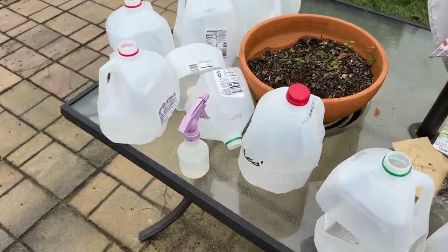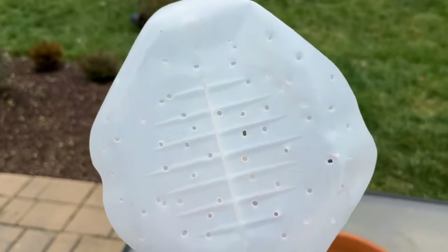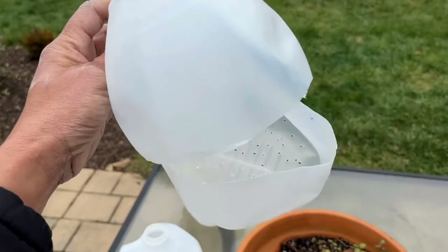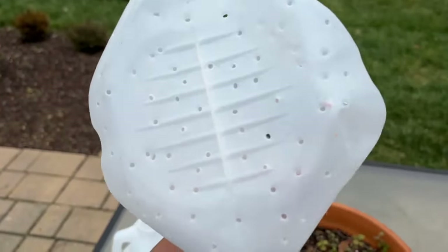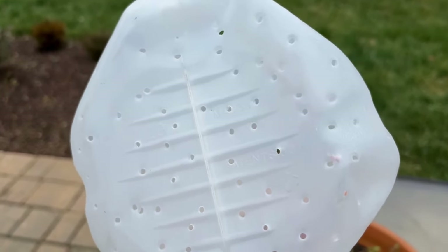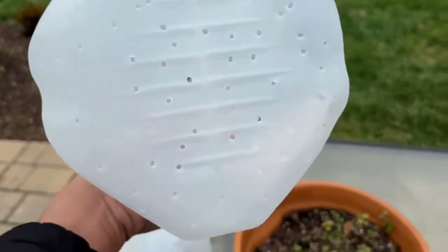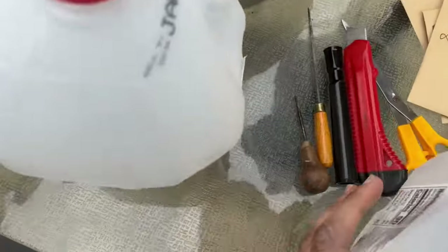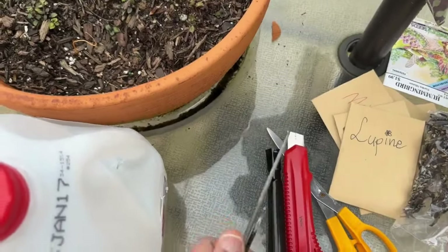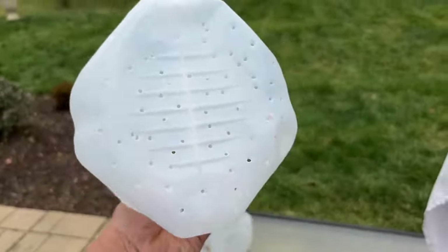I already prepped most of these jugs, and I'll prep one with you so you can see what I did. First, I poke holes in the bottom of the jugs — drainage is very important. You can use a knife, but it wasn't very user-friendly and I didn't want to hurt myself. So I recommend getting something like an ice pick. It works perfectly. Get something with a sharp edge; if you want to use a knife, just be careful. Make sure you punch holes in the bottom.